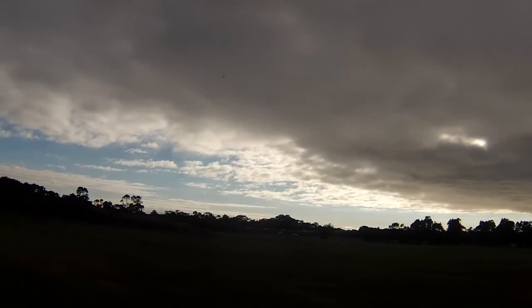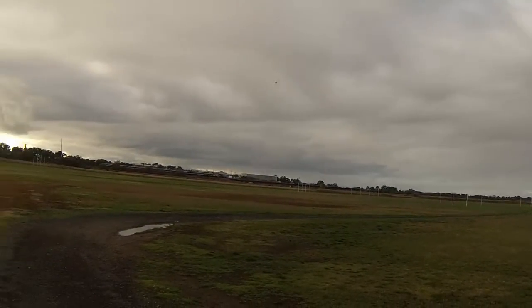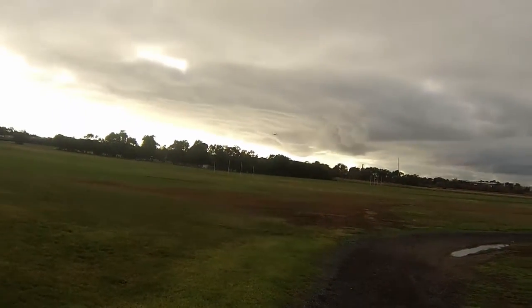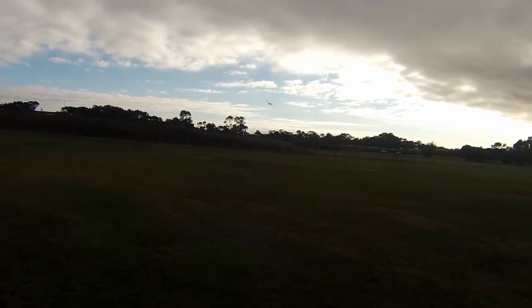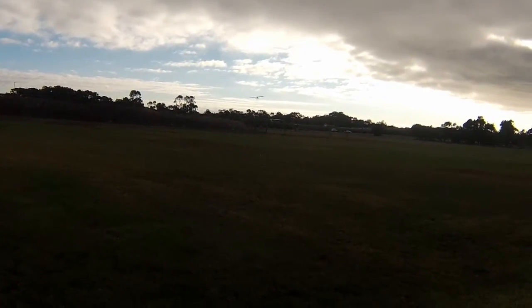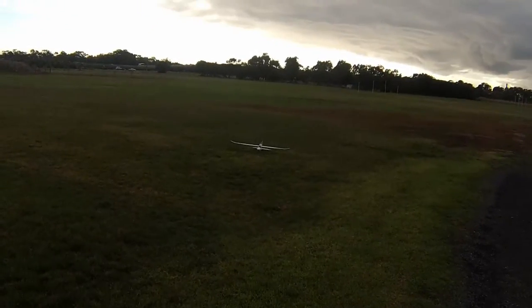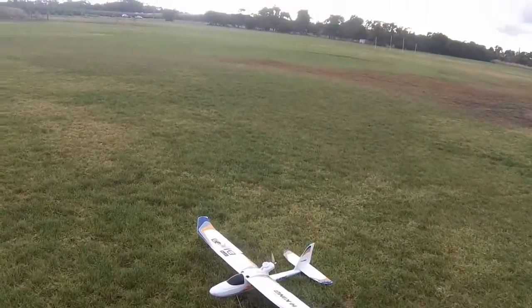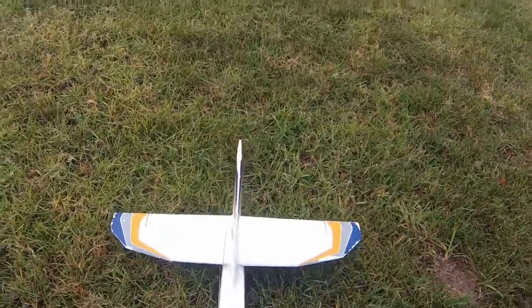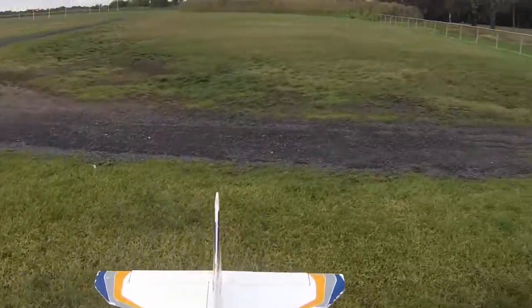We'll bring her in for a landing. Beautiful — oh, a bit long in the grass. All right guys, if you've got any questions post some comments, check the links for where you can get it. BGL Models Return to Home, supplied by MadRC — thanks guys.